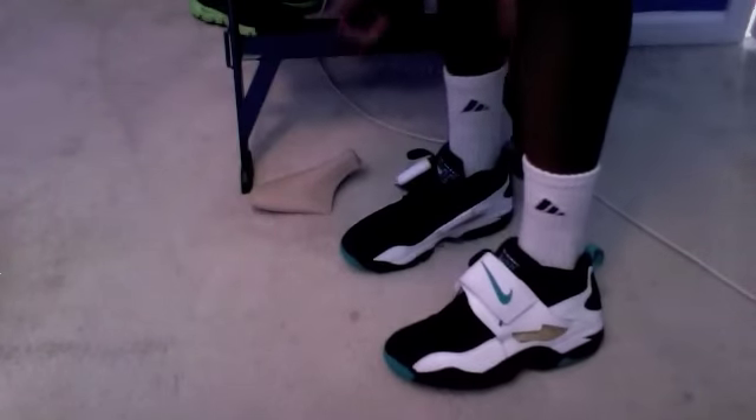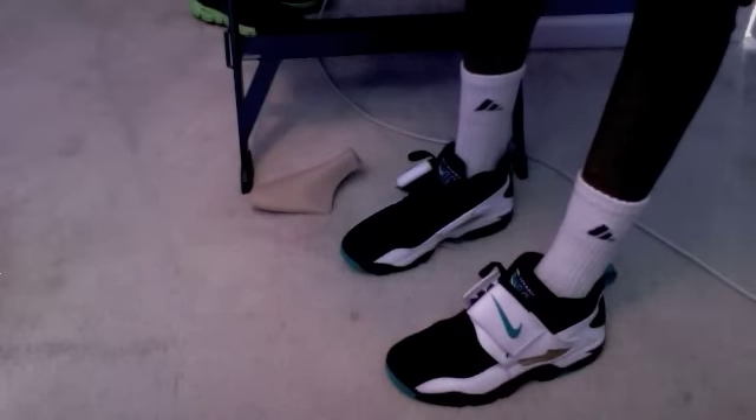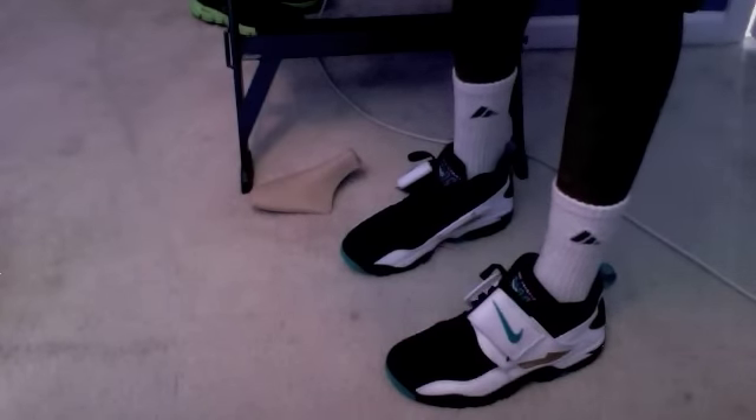That's all there is about this shoe. Real quick, I guess I'll show you what I got on feet today — the diamond turfs. The purple one should be coming soon, as well as the infrared hoop structures.